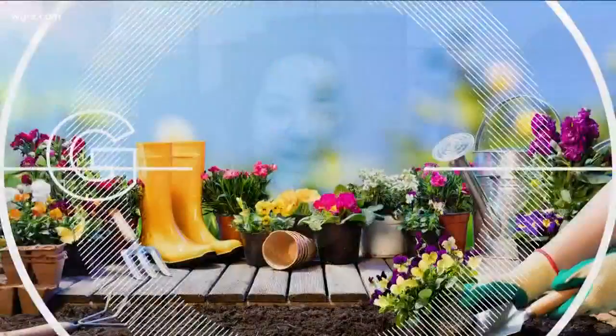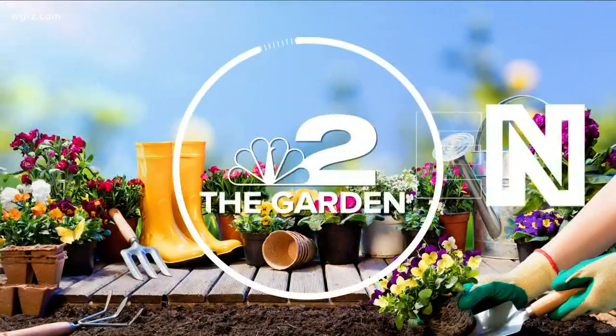Well, just like every other living creature on Earth, your plants also need the right minerals to survive. Jackie Albarella explains as she takes us to the garden.